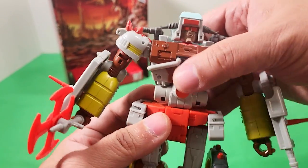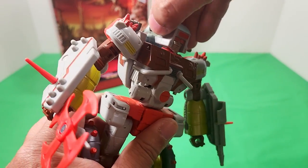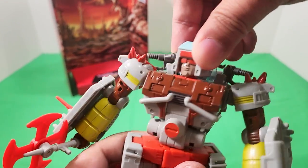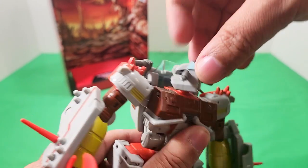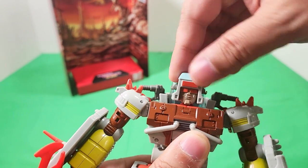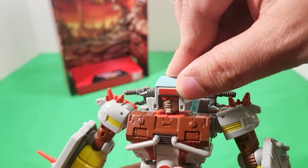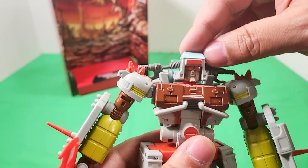Let's take a look at articulation here for Junk Heap. You can move his handlebars on his head. You can turn his head side to side, but because of these handlebars they kind of get in the way, so you're not going to be making him do a Linda Blair. You do have some posability with moving those around — he looks up quite a bit, looks down kind of, but his chin gets in the way.